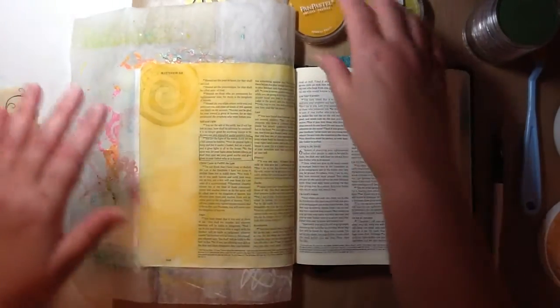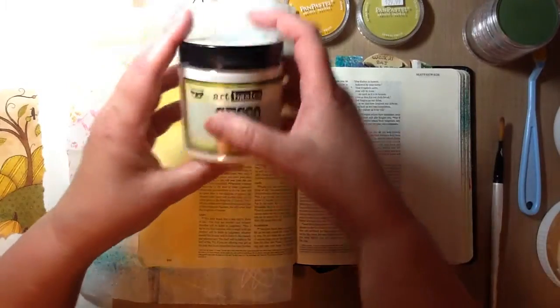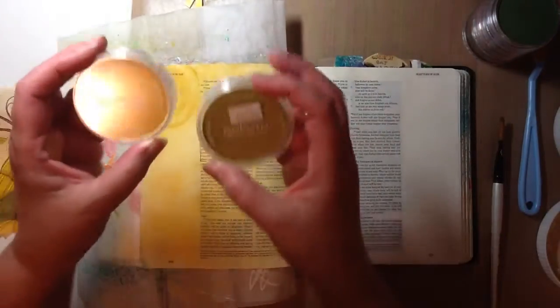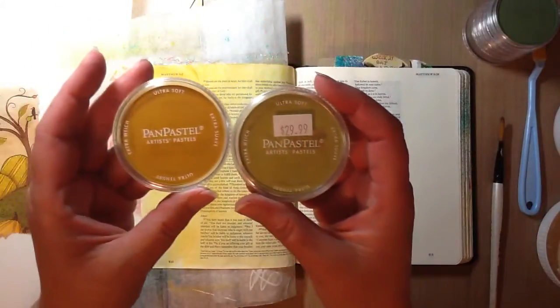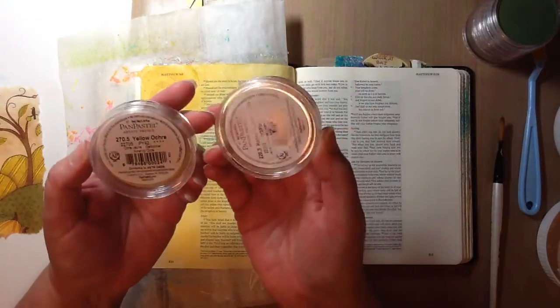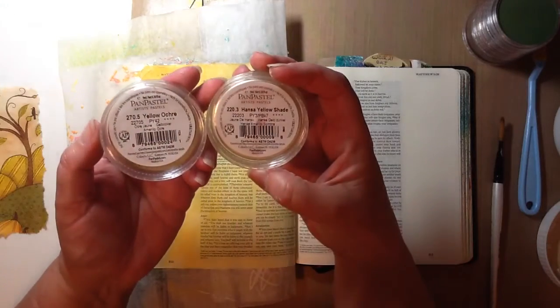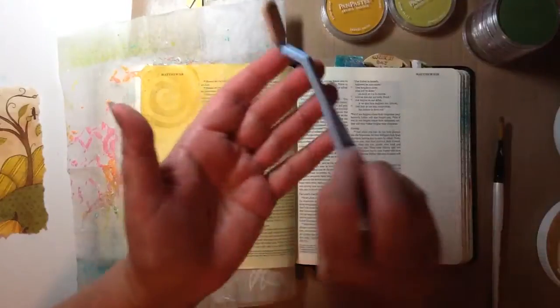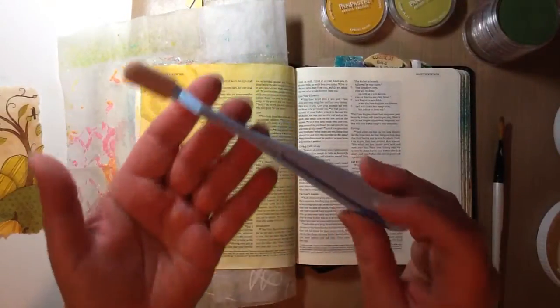What I've done so far is I gessoed the page with my clear gesso, my Art Basics. So far I've used these two colors of Pan Pastel: Yellow Ochre and Hansa Yellow Shade. I just blended it with the Pan Pastel tool.